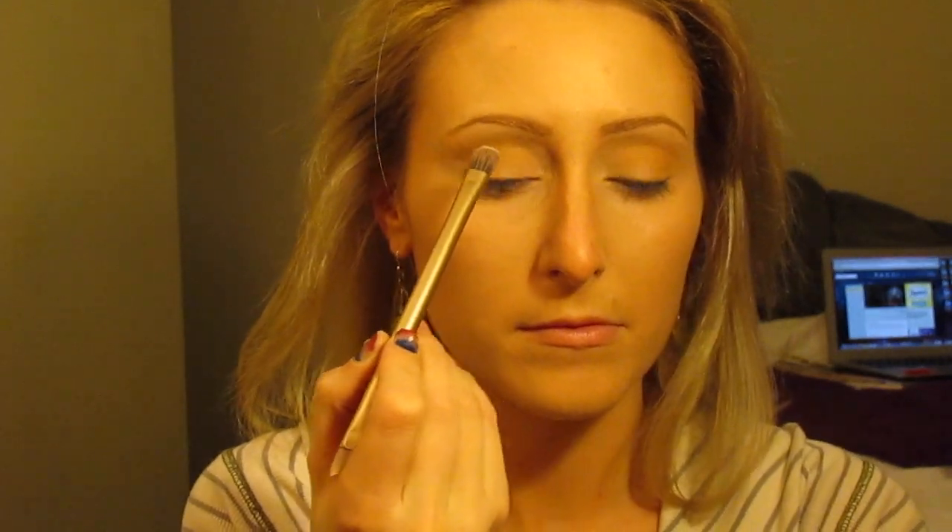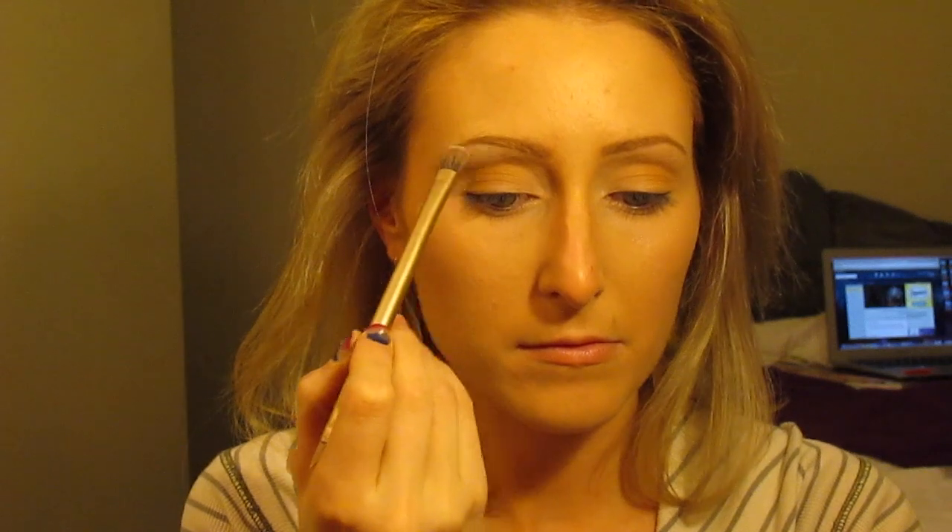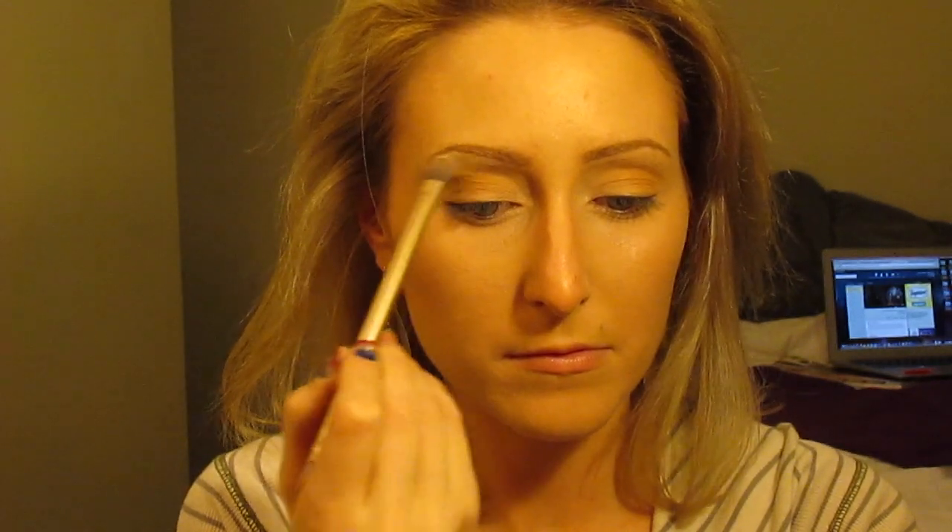I'm then using my Naked Basics palette — the lightest color, I believe it's called Virgin — and I'm using that as my brow highlight, as you can see.